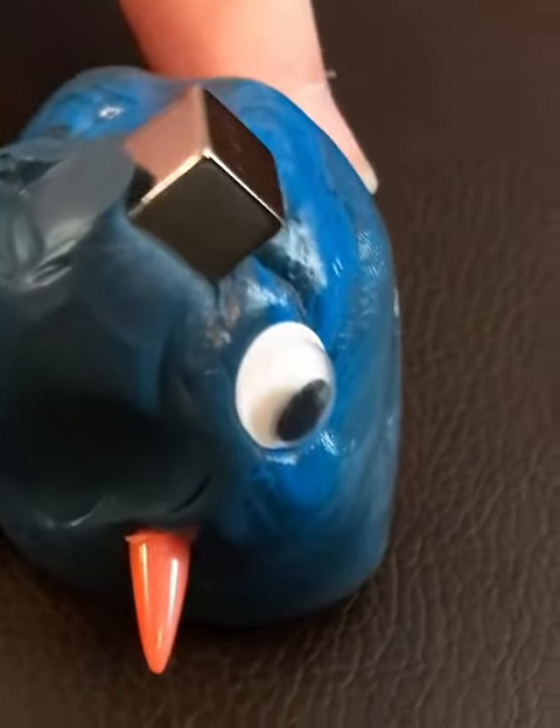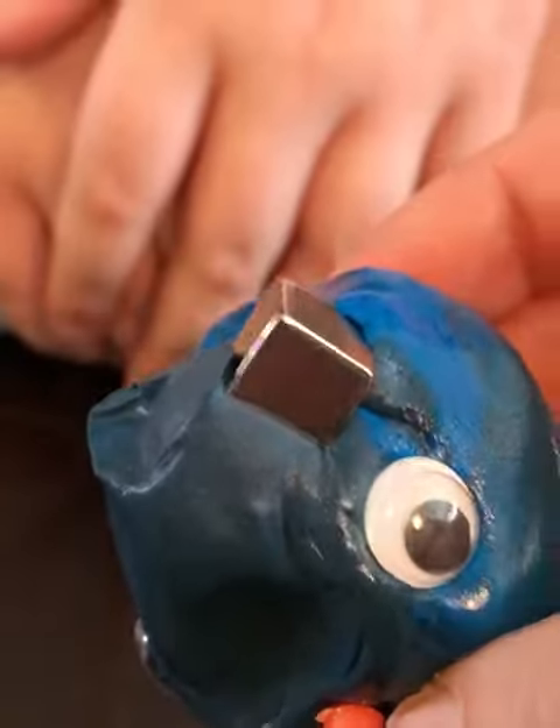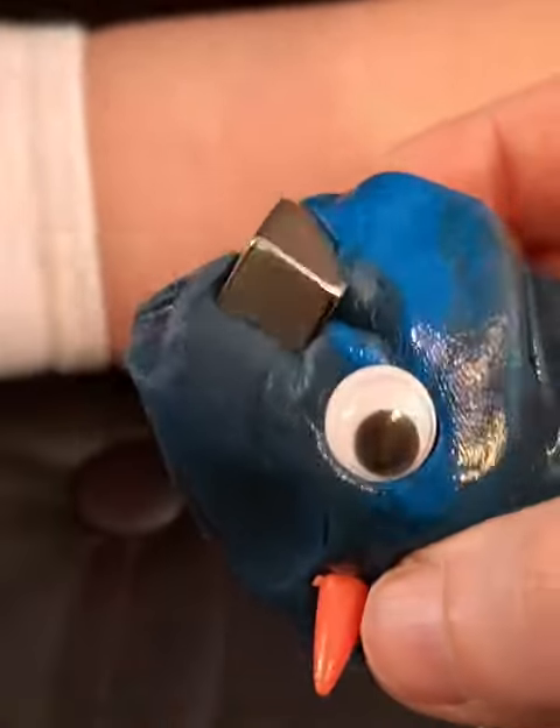Sinking in. Oh my gosh. What is that stuff? It's like magnetic putty. It's too cool. We just set it on top and look at it — it's sinking in. It's all dirt face.